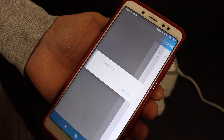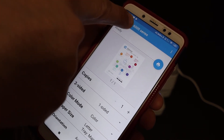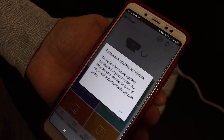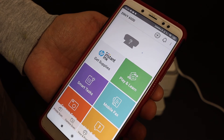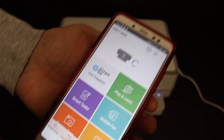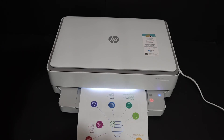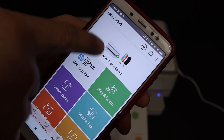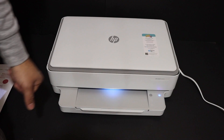On the next page you can select the printer at the top, choose the number of copies you want, and click on the blue icon. It will send the print command to the printer. The setup is now complete — it displays the estimated ink level remaining and adds the printer to the app. Thanks for watching.